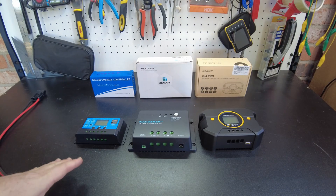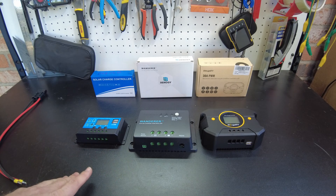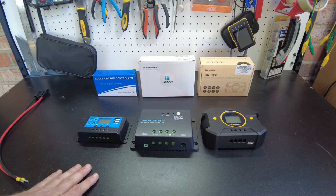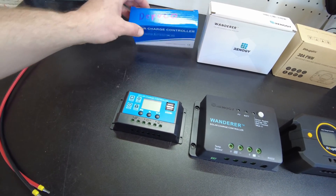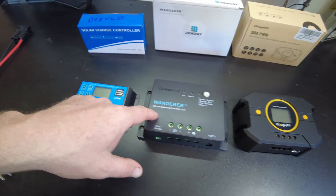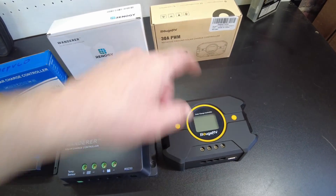Today we have something different — three PWM charge controllers. We haven't had any PWM controllers on the channel and I haven't actually used one in a long time. Are these still a viable option? They're much cheaper than an MPPT. I've got a mega cheap one bought from Depvico, the Renogy Wanderer, and the Bouge RV 30 amp PWM.